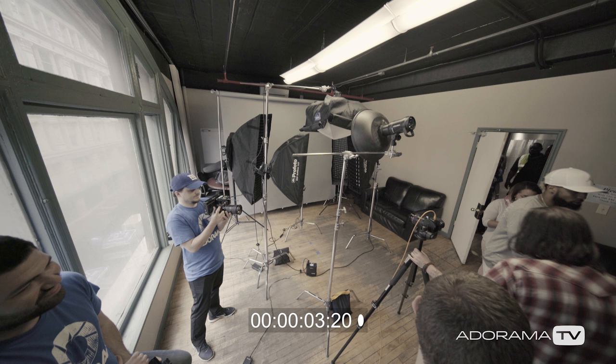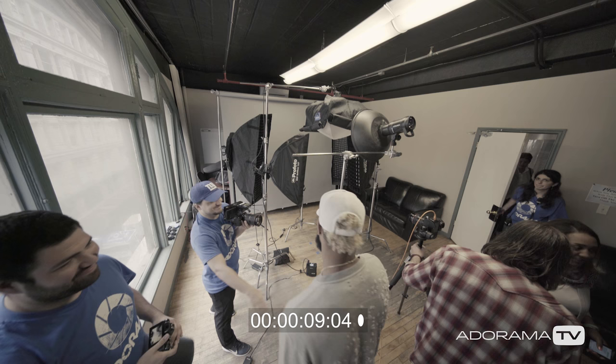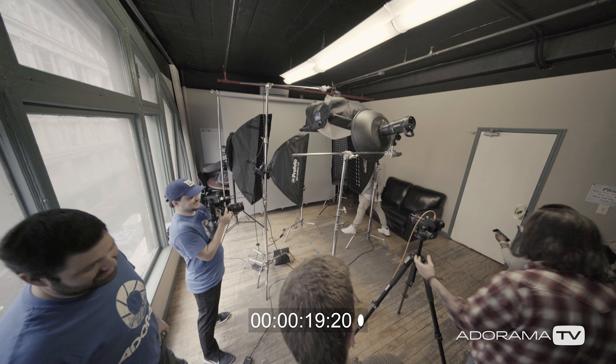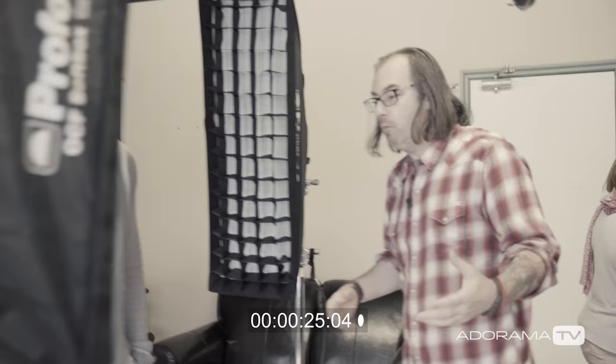Hey, hi, nice to meet you. I'm Daniel. I'm Lindsay. Nice to meet you. Welcome, welcome. We got a little mark on the floor for you.